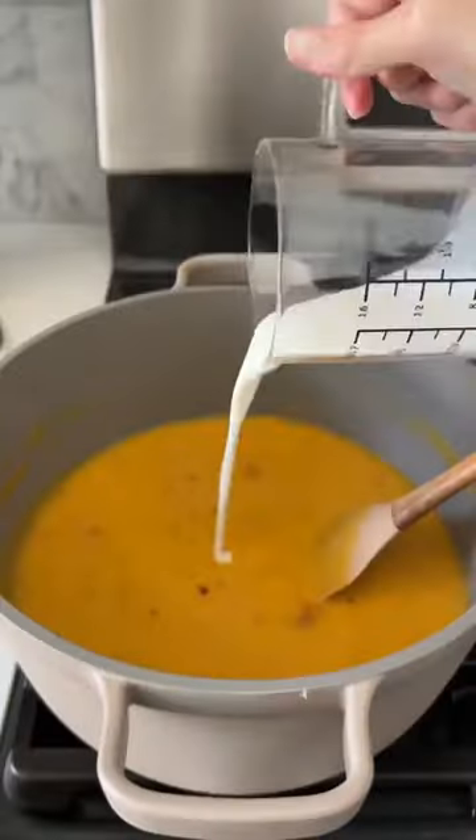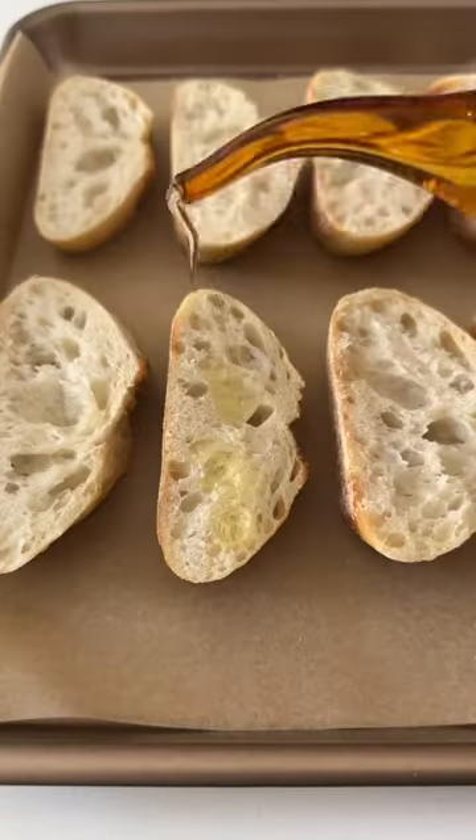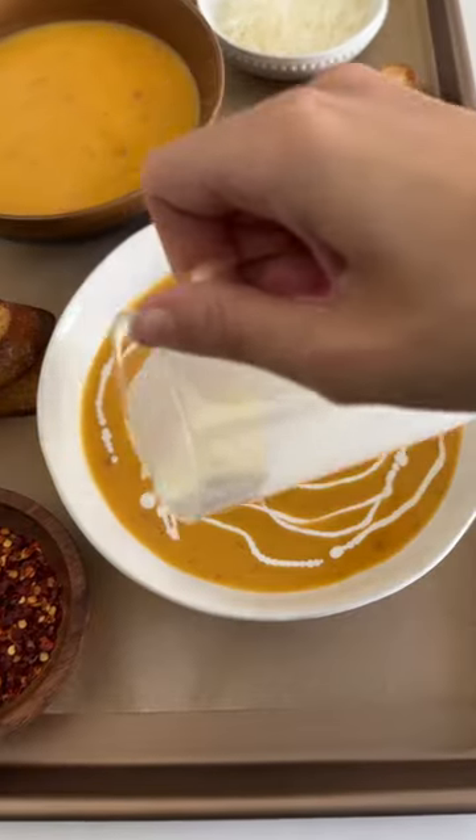I like to toast some bread in the oven to enjoy with the soup, but you can also make a grilled cheese if you want something a little more filling. Now all that's left to do is enjoy!